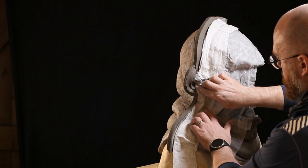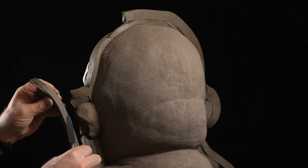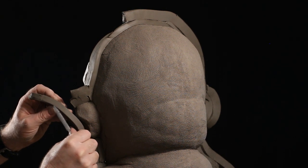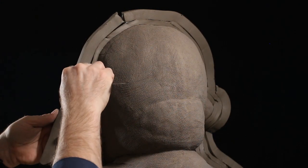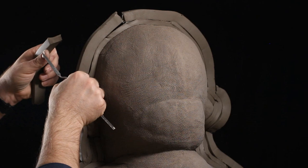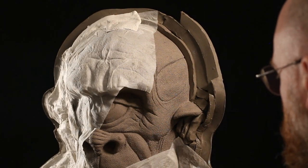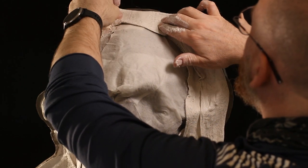I do the clay wall in sections because having too much clay wall at once can cause it to fall off under its own weight. I'll build a certain amount of clay wall and then — it's a bit like playing a game of chicken — once I reach that point, I quickly back up the other side with the plaster bandage. Once that sets up, I can carry on building onto the clay wall because it's now supported.